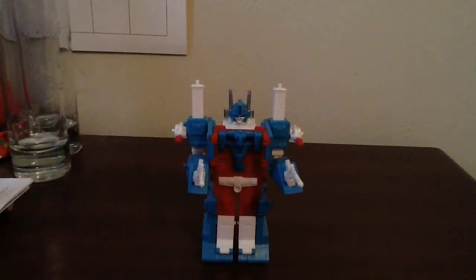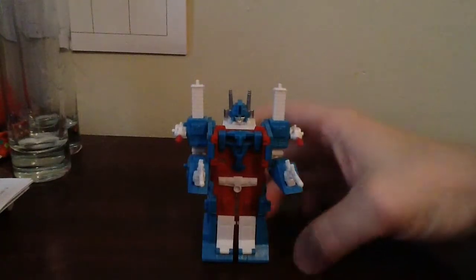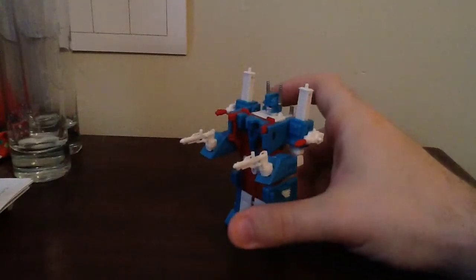Hey, what's up everybody? Chris the Clear 101 here with another toy review. Today I have a WST Ultra Magnus. Now, let me go ahead and say I do not have the packaging. Reason being is this one right here is actually a knockoff. I will go ahead and tell you right now, this is a knockoff. But it's a very, very nice little knockoff.